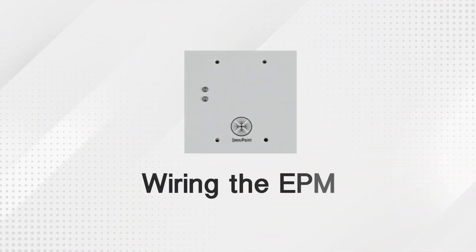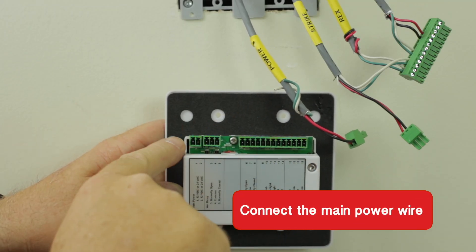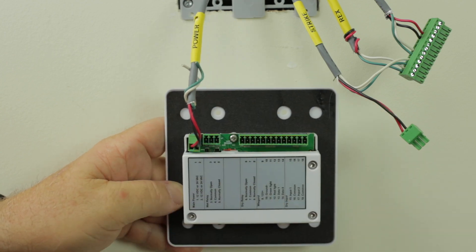You will now wire the first EPM to be installed. Start by connecting the main power wire, the 12V DC, to the back of your EPM.